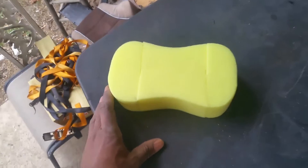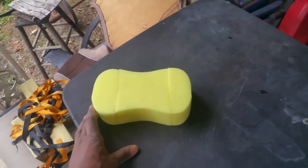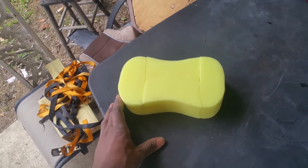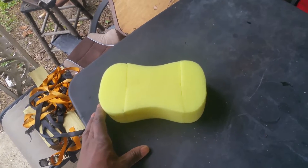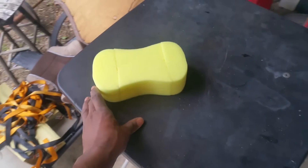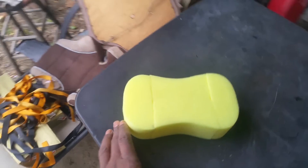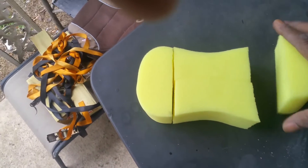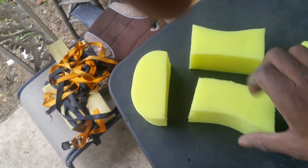It's about this sponge right here. I paid what — a dollar 98 cents for it at Dollar General. It's soft, but I didn't buy it to use it as-is. I purchased this sponge and made four sponges out of one: one, two, three, and four.